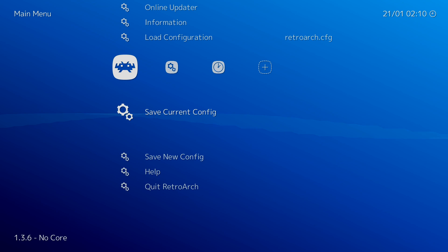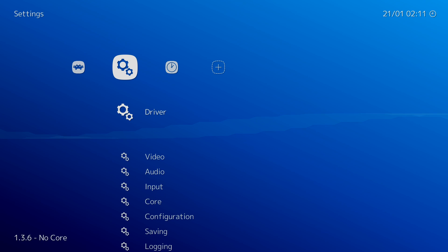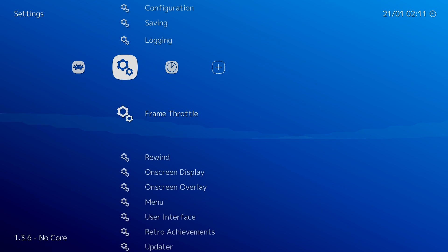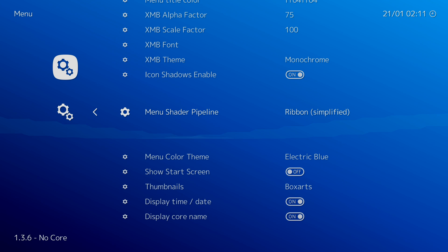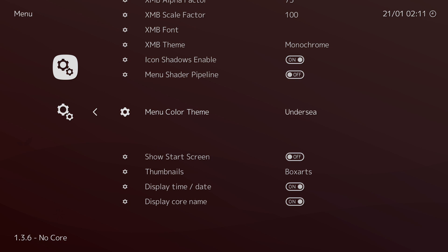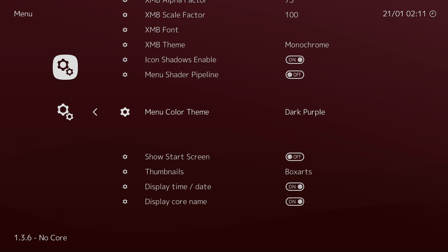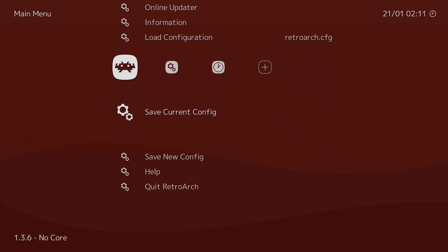I always save my current config after everything I do, just to be safe. Now that we have our cores installed, I want to change the background because it does have a little bit of a memory leak on these Android boxes. As you can see, the bar in the background that's been waving has slowed down dramatically. We're going to go to Menu, scroll down until I see Menu Shader Pipeline — Ribbon — and I'm going to turn it off. You can change the color if you'd like. I'm going to go with Legacy Red. Always save your config.